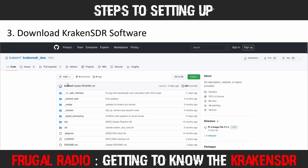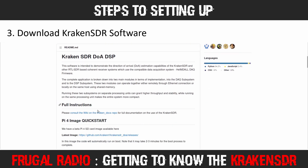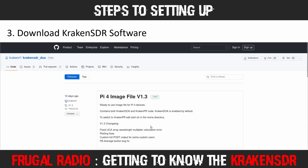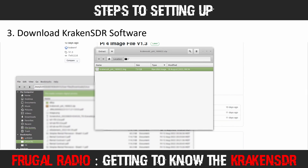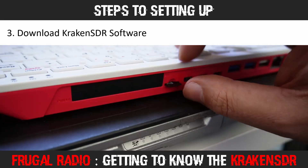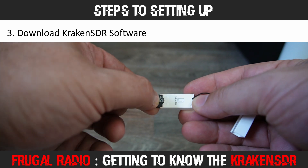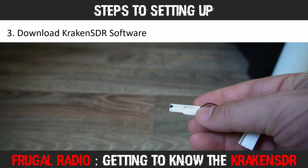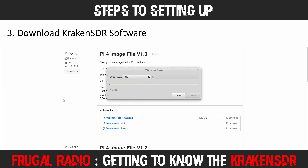Next, you'll need to download the software. On the KrakenRF GitHub site, navigate to the releases page to download the latest SD card image for a Raspberry Pi. Using my Linux Mint PC, I downloaded version 1.3 — a link is in the description. I extracted the image from the zip archive, which took a few minutes. Meanwhile, I removed the SD card from the back of the Pi 400, inserted it into a USB adapter, plugged it into my computer, and used the Linux Mint USB image writer application to burn the image to the SD card.